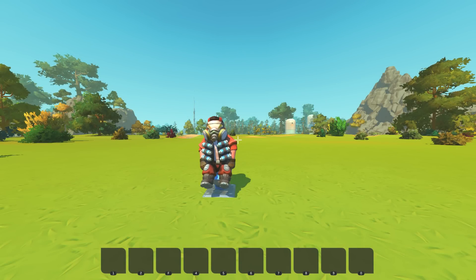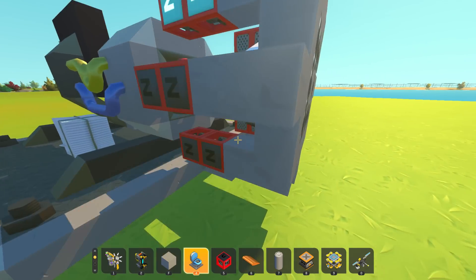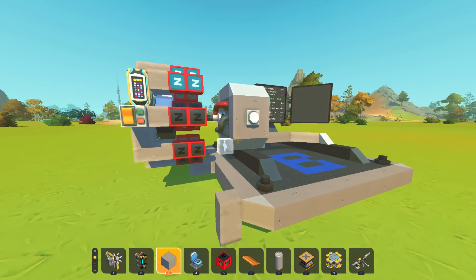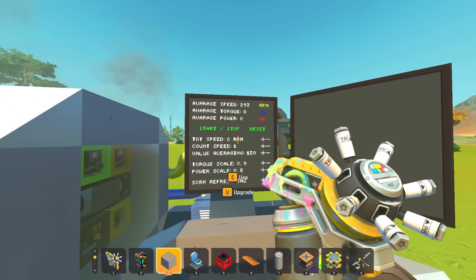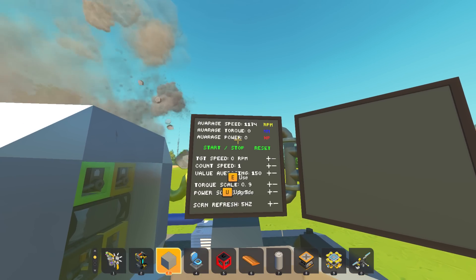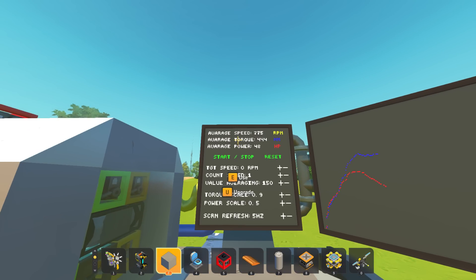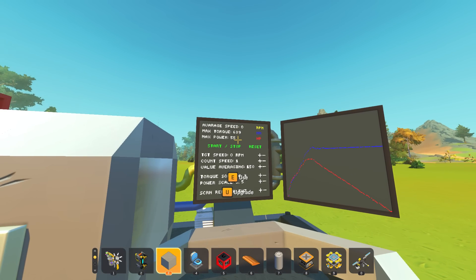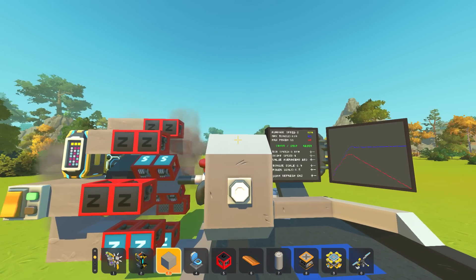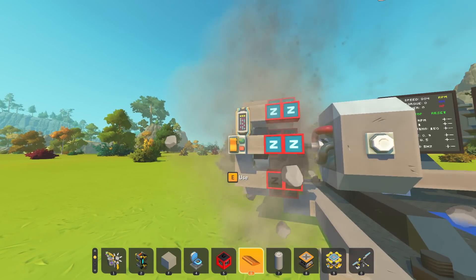What's up guys, my name is Con and we're back with more Scrap Mechanic. Today I want to put the magnet motor to the test. We built this magnet motor last time and it's really strong - on the dyno we get it up to decent RPM, around 1300. It generates something like 600-700 Newton meters of torque, about 55 horsepower, with a peak of around 70 horsepower. I want to try making a second version of it.